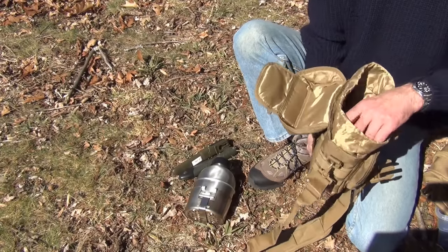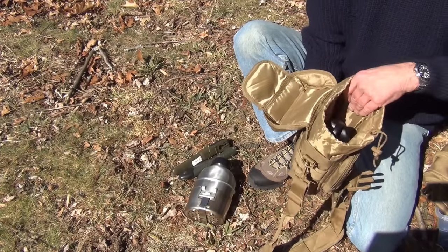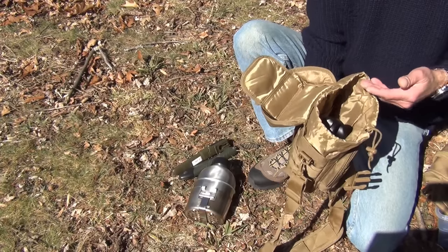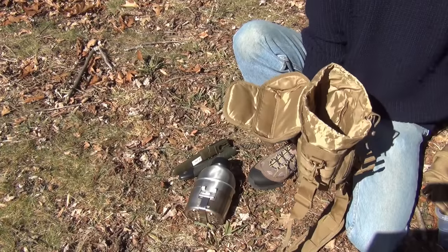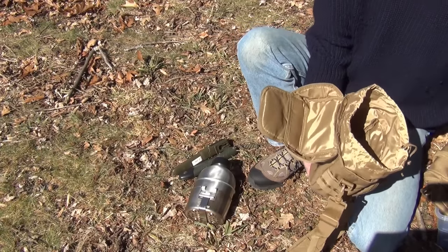This could be a really nice kit for a small basic bushcrafter kit. And keep in mind you don't even have to use it for a water bottle — this could also be used as an EDC bag, and even then you can still carry a water bottle in it.